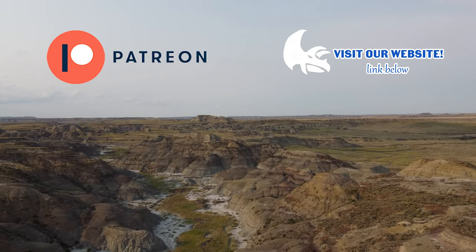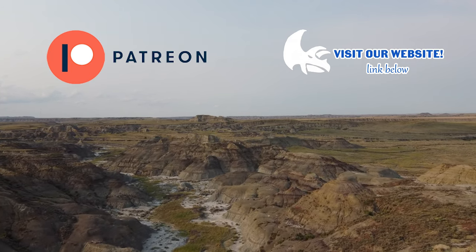You can follow us on TikTok and become a patron. Links are in the description. Stay tuned.